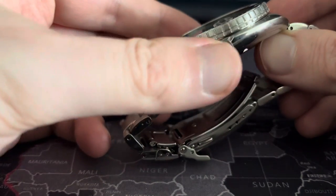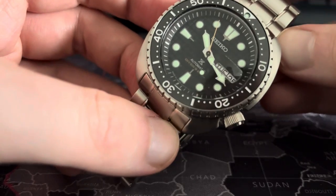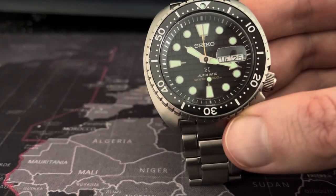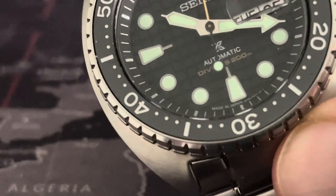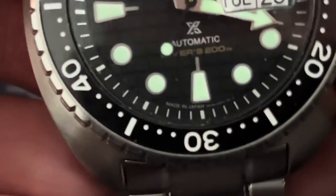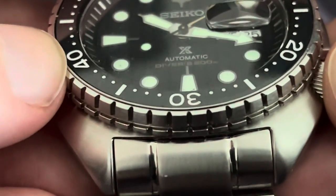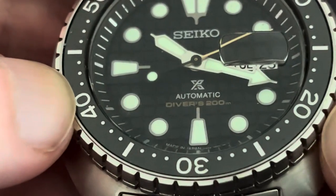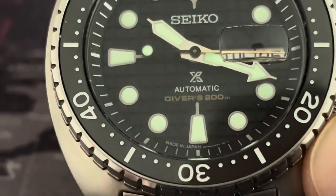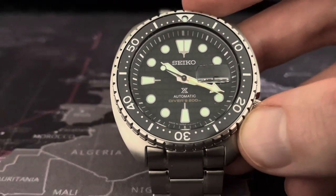Hey guys, welcome to the channel, Simon the Watch Guy. You are looking at the Seiko King Turtle. I'm going to try to zoom in — look just beneath the 6, and you'll see that this is the made in Japan version. This is the version to get, in my opinion. This is supposed to be where the best quality Seikos are, when they say made in Japan.